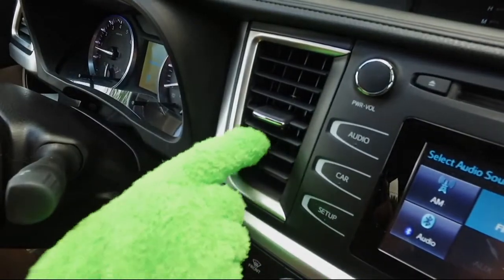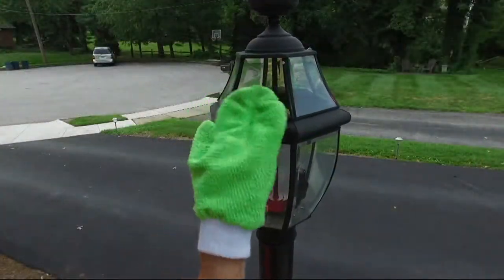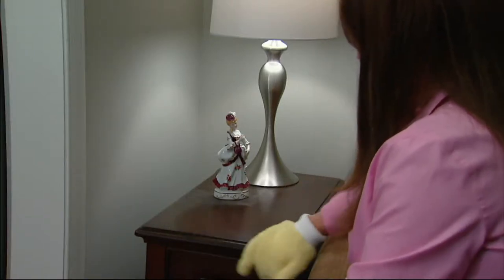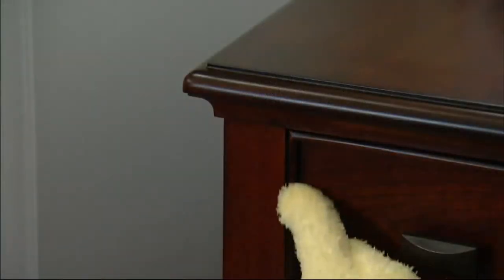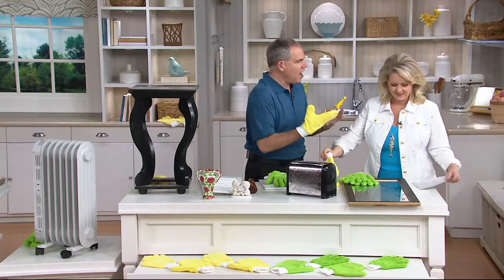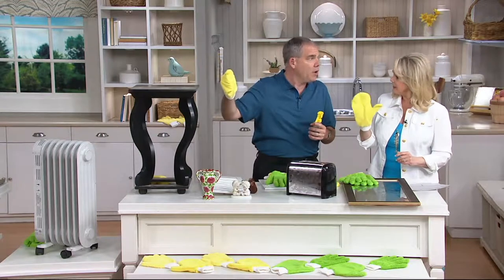Here she's dusting in the car. You might even want to get a couple of sets so somebody else can help you. I think it's a brilliant idea — why didn't somebody think of this 35 years ago? And as you're dusting, you can see how it's going to cut down on your cleaning time because you're doing everything at the same time — cleaning the knickknacks, cleaning the dust off the shelves, off the top of the furniture — and that long nap microfiber does a great job of grabbing onto the dust.